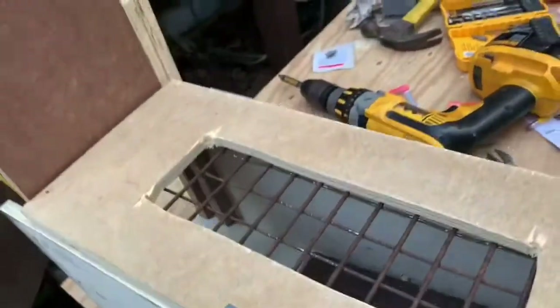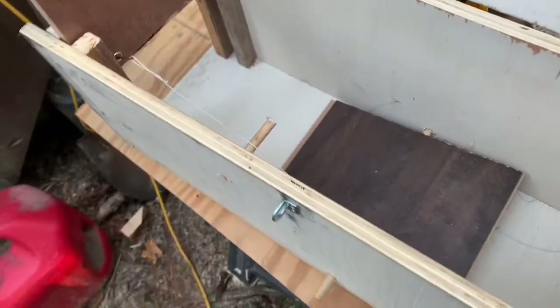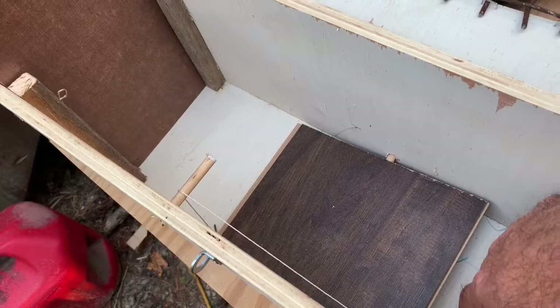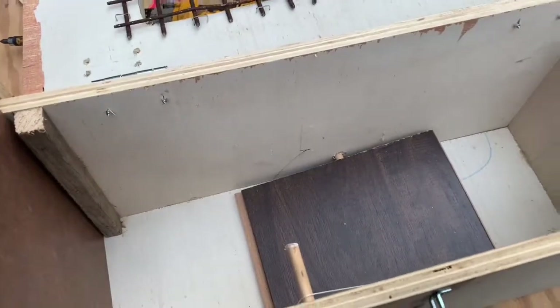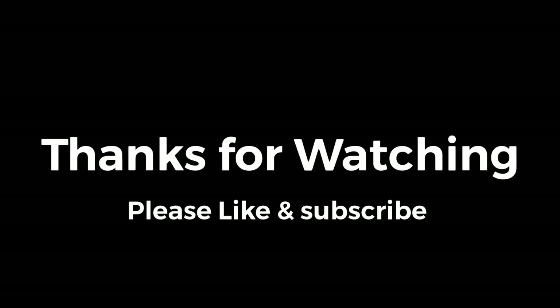I'll be able to see down inside the trap. The action is really easy — you barely touch this thing and the pin's going to come out and the door closes. It's kind of loud but I think it's going to work. The only thing to do now is put some bait in there, put this sucker in the attic, and see what happens. So there's the trap in the attic — we'll see if we catch anything tonight. It's probably gonna happen in the middle of the night and I'll hear a loud slam when that door slaps down, and then I'll hear a squirrel screaming. I'll let you know.